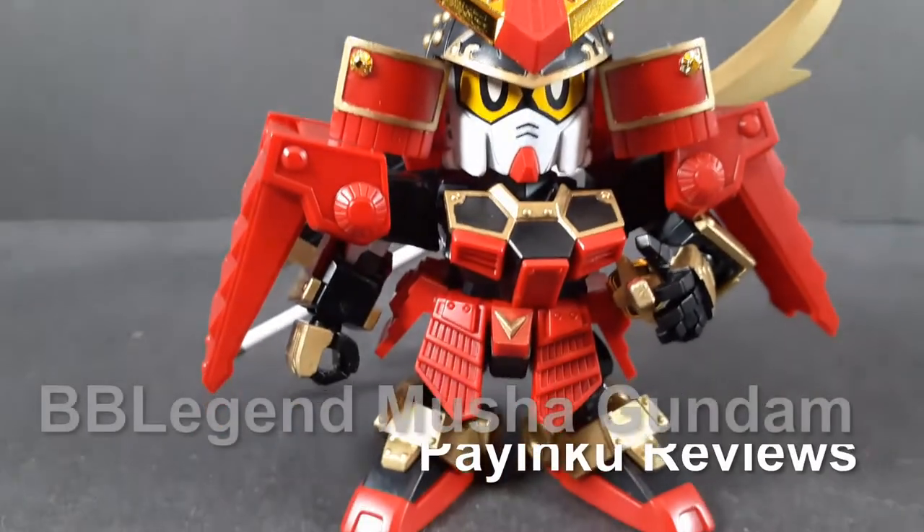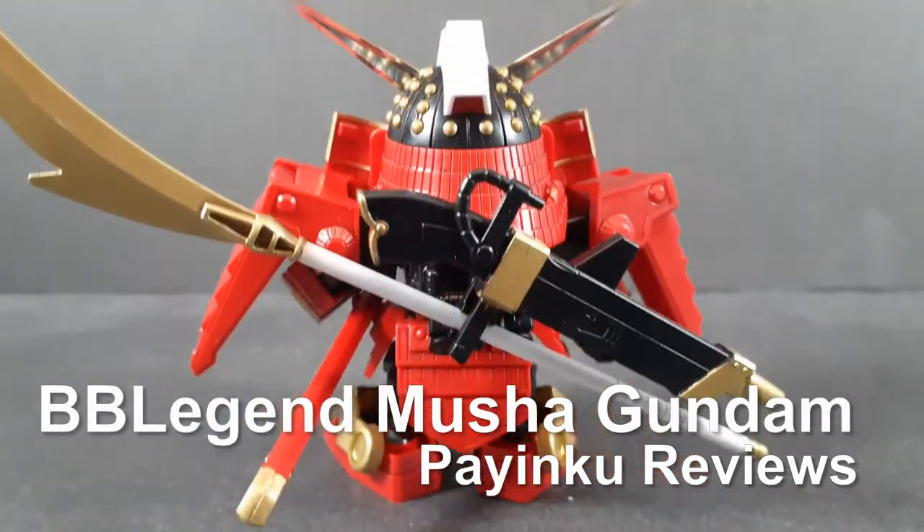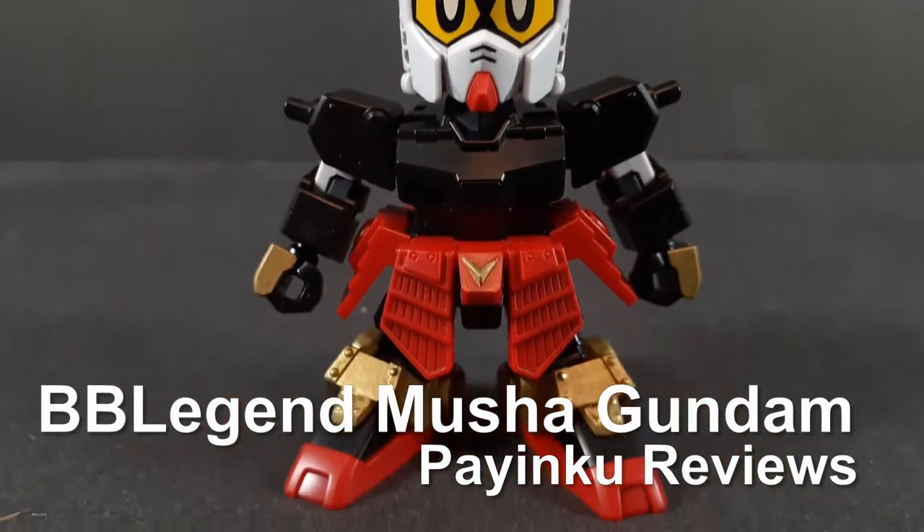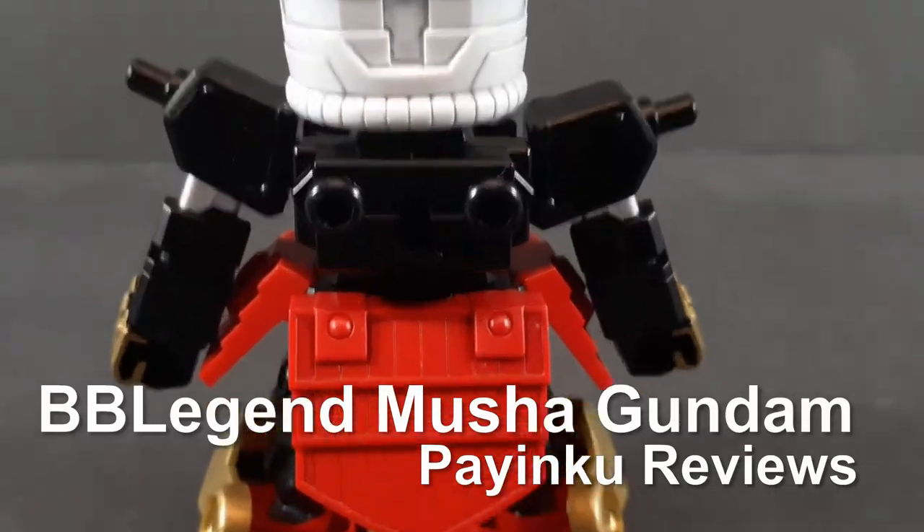Hello and welcome back to another Gunpla review. Today we're taking a look at the Legend DDD Nanshi SD Musha Gundam.